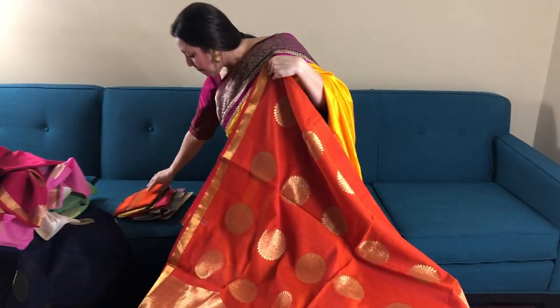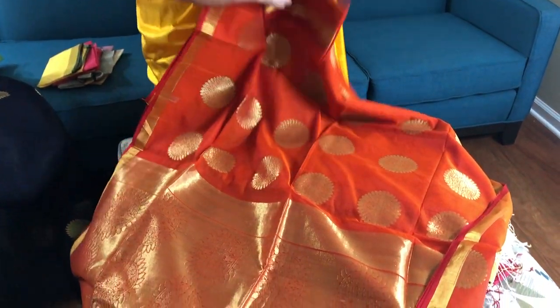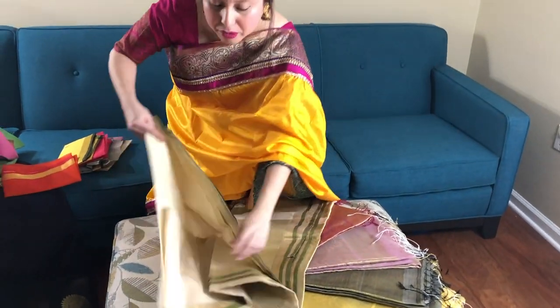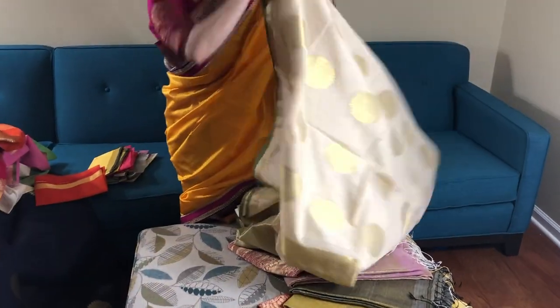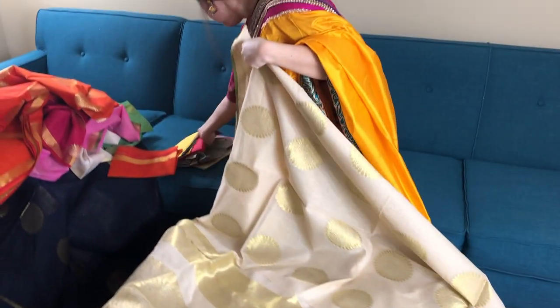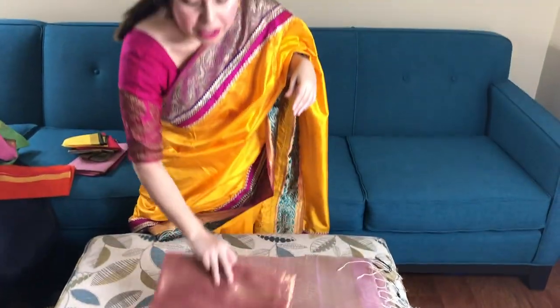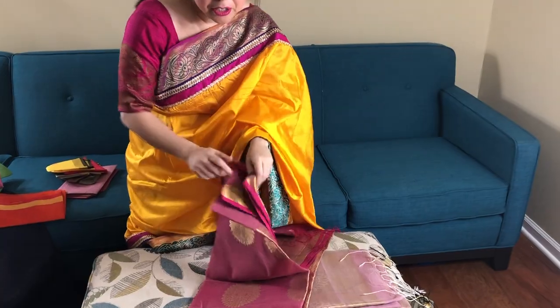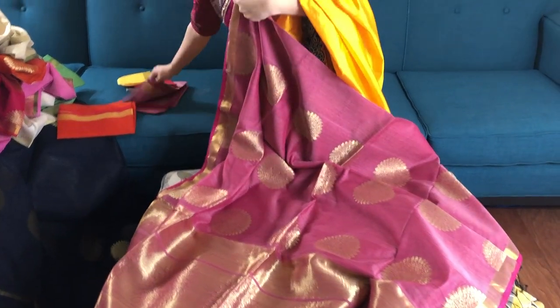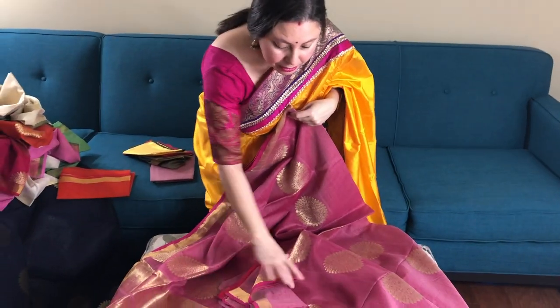Orange with gold — these are all hand-woven. This is the blouse piece. This is a cream with a green border, cream and gold with a green border. This is your blouse piece. These are all $95. They're on the website under the dollar hundred folder, or you can also find them under the khadi section of the website.